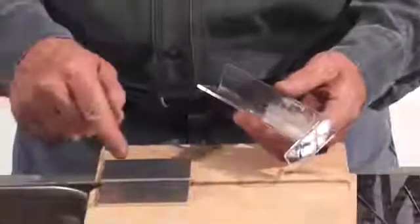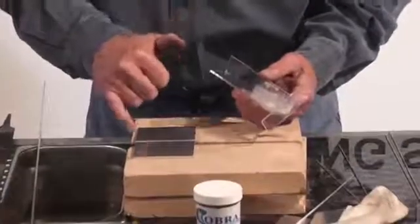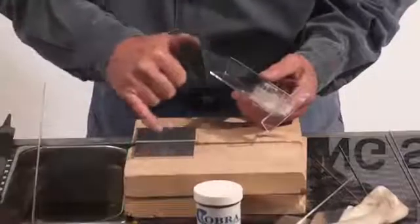Okay guys, we're getting ready to do some thick aluminum. This is about quarter-inch. We've beveled the edges a little bit. Anything one-eighth of an inch and over, just do a little bevel on your material.